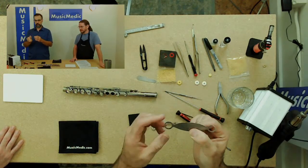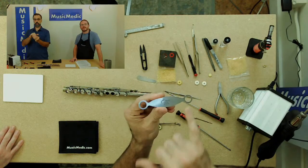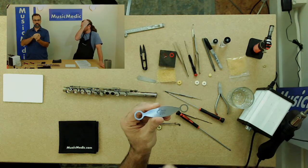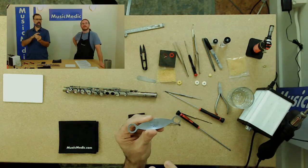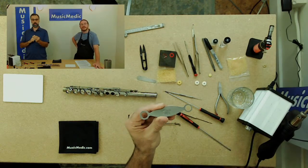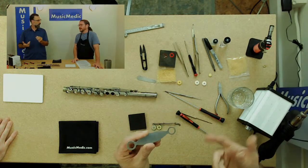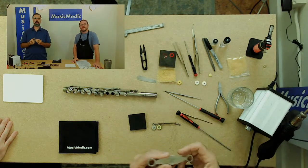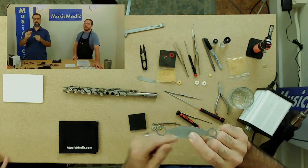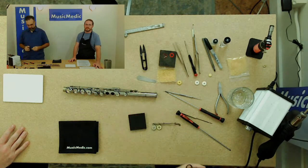The pad iron has two sides. Our particular pad iron has two different sizes, which is very useful. The bigger side covers pretty much any normal stack size or anything on the foot joint. The smaller side is very useful for more modern flutes and brands like Yamaha and Jupiter, where the thumb key and the G-sharp key are smaller — this particular size would hit the side of the key, not allowing you to iron properly. That's where the small one comes in.